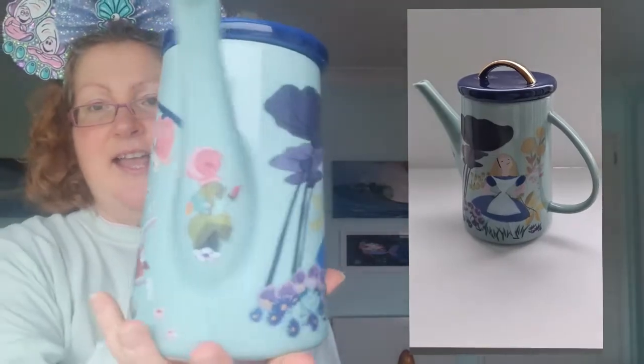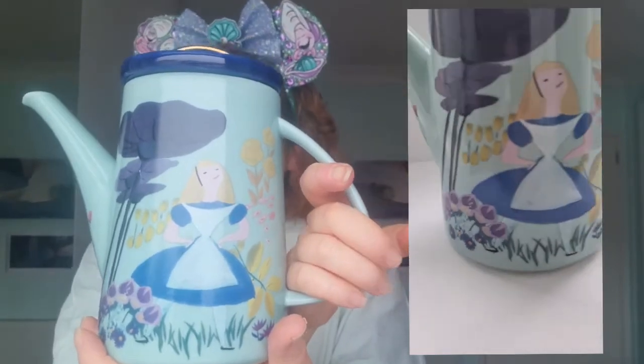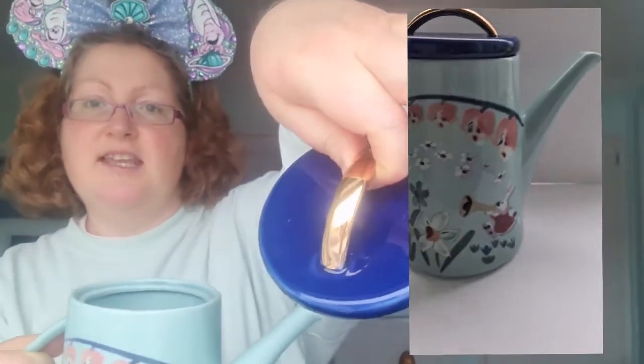Next I have the teapot, which is this duck egg blue with an Alice in Wonderland print. You can see the white rabbit and Alice on this side, looking rather pleased with herself. It has a dark blue lid with a golden handle.